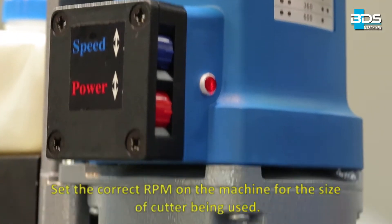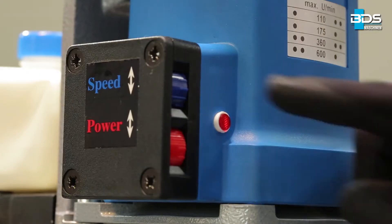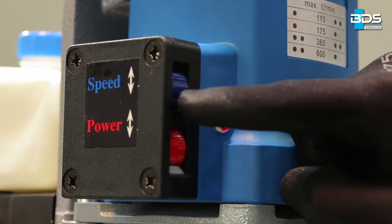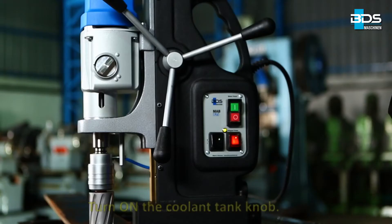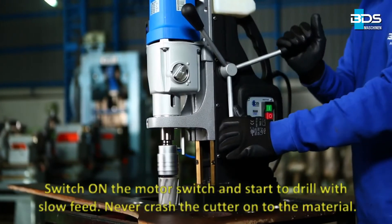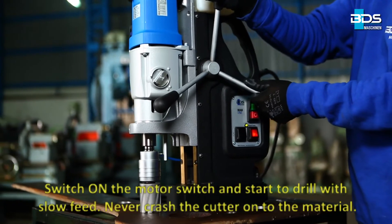Set the correct RPM on the machine for the size of cutter being used. Turn on the coolant tank knob. Switch on the motor switch and start to drill with slow feed. Never crash the cutter onto the material.